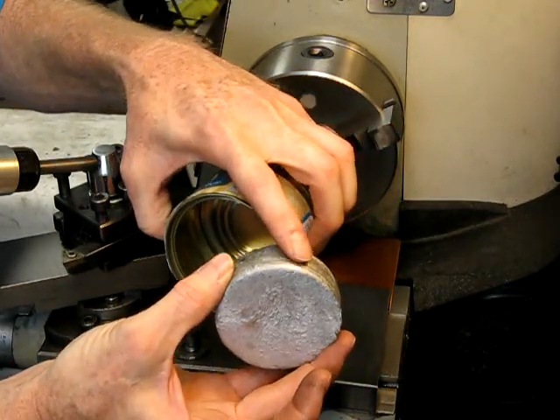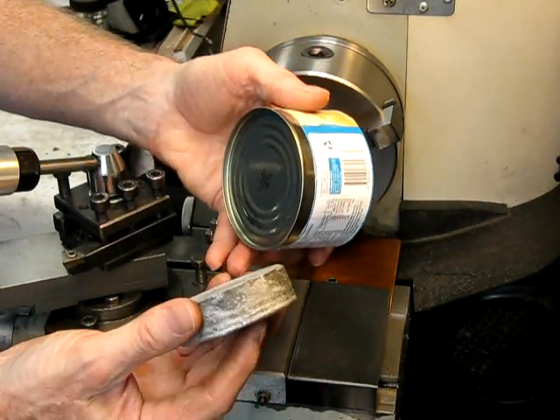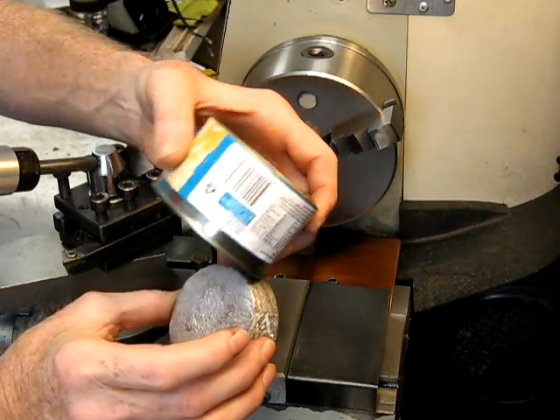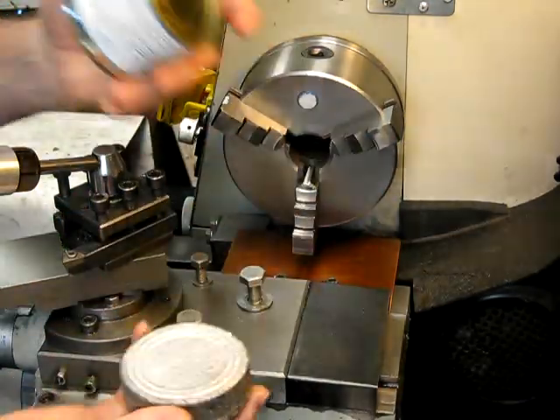Make sure you've got enough that you can work on it — give yourself more than you need. It's not costing anything so it doesn't matter and you can easily redo it if it's no good. So you melt down and tip it in the tin, let it cool, cut it away with your tin snips and you finish up with that.